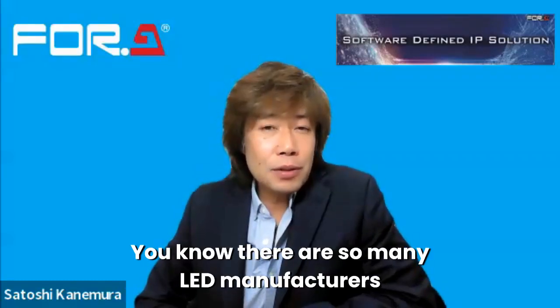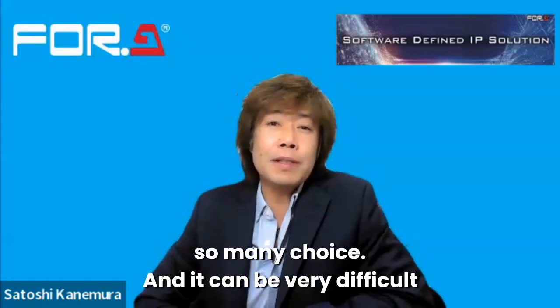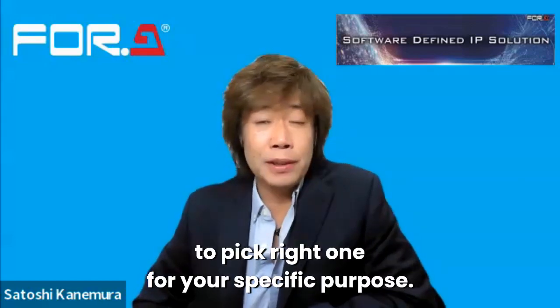There are so many LED manufacturers available in the industry and so many choices, so it's very difficult for you to pick the right one for your purpose.